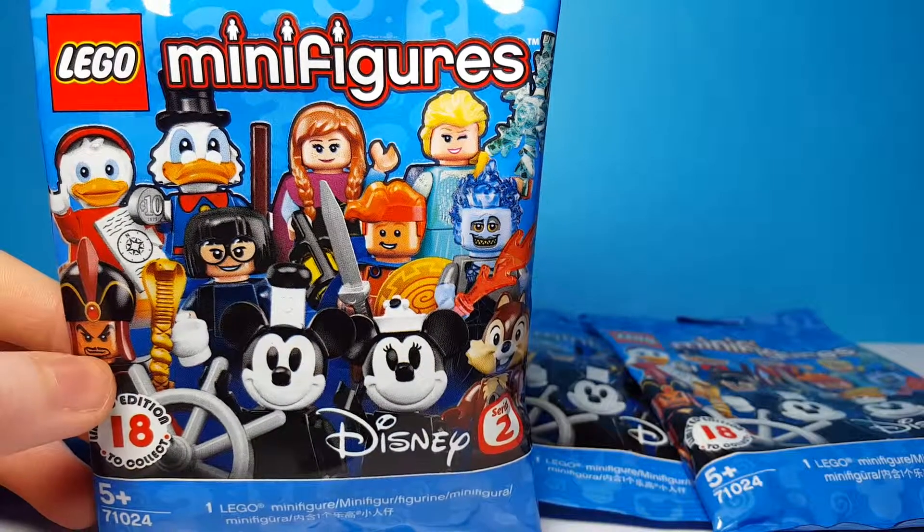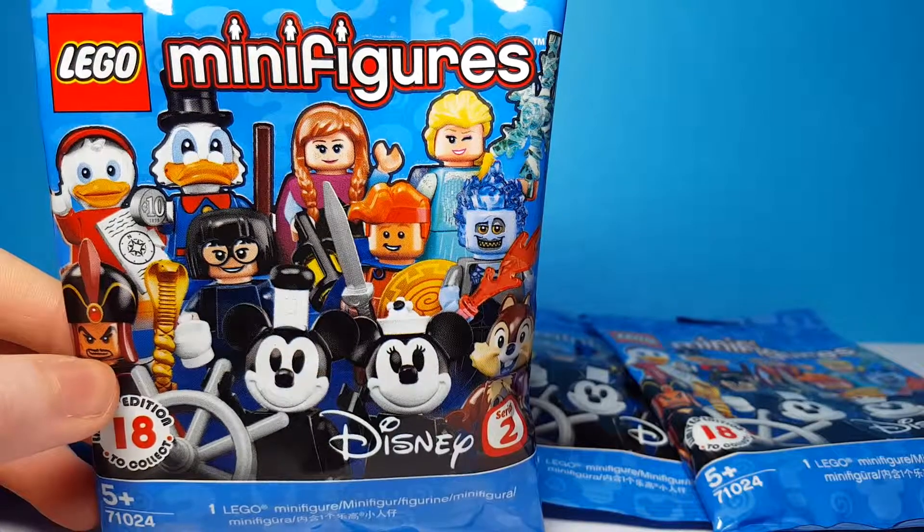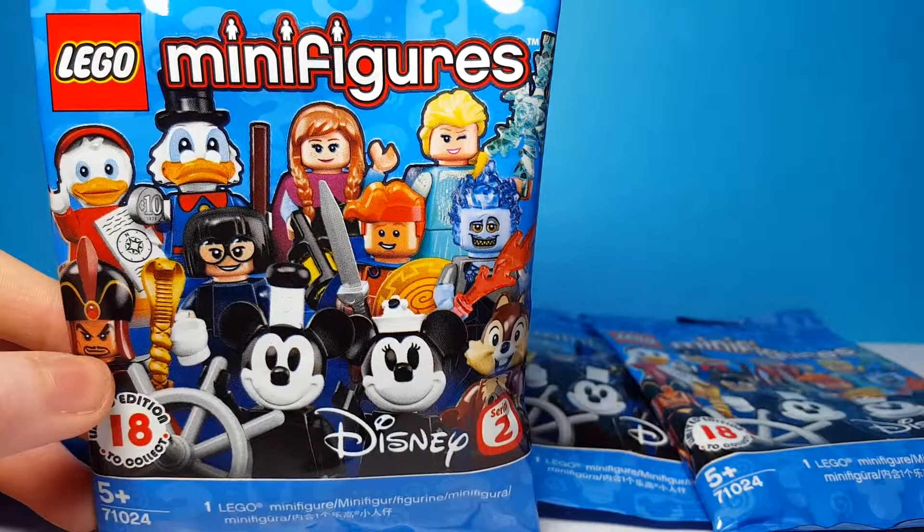Hello everybody and welcome back to another Shazza Kazza video. Today we're opening up five packets of the new Lego Minifigures Disney Series 2. So let's jump into it.